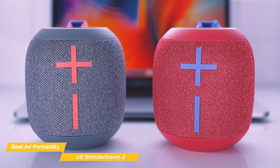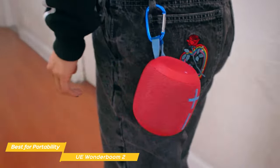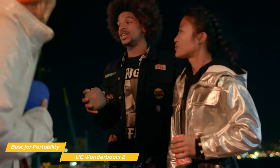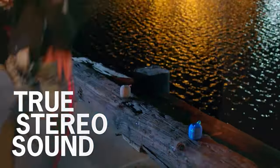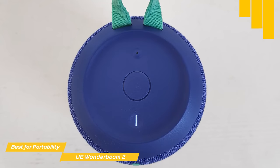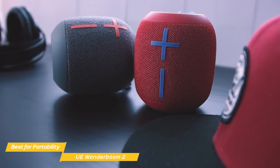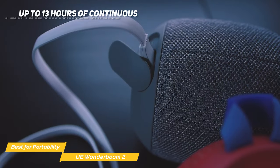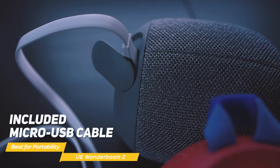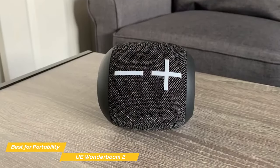When it comes to sound quality, the Wonderboom 2 delivers. It has crisp highs, clear mids, and a surprisingly strong bass response. The speaker also features an outdoor boost button that enhances the overall sound for better outdoor listening, so you'll never feel like you're sacrificing audio quality for portability. The speaker makes it easy to double down — you can simply pair two together for stereo sound. Just press the top button once to double up and press it again for full two-channel stereo, with left and right channels blasting from each respective speaker. When you pair these speakers, the sound really fills up the room. With up to 13 hours of continuous playtime on a single charge, this little powerhouse will keep the music going all day long. The UE Wonderboom 2 comes in at a very affordable price point and is a star when it comes to portability.